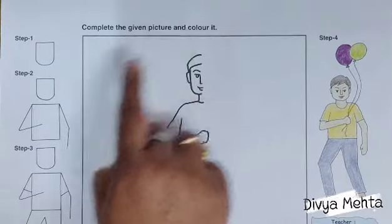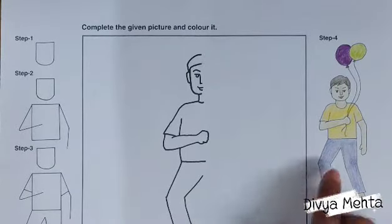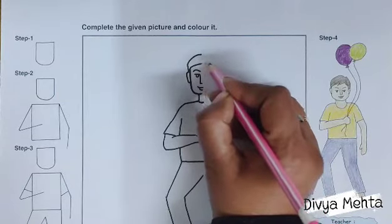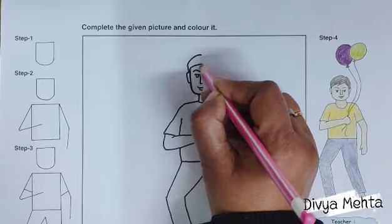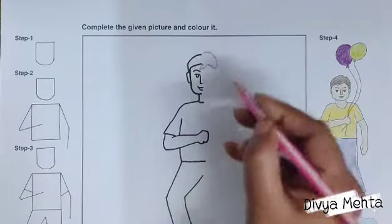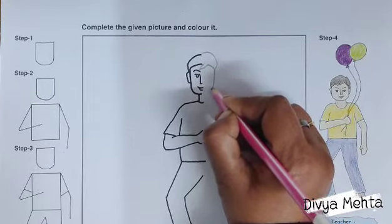By following these simple steps we will draw this. As you can see, half the picture is already given here, so we need to complete this picture. After that I will tell you how to draw the figure of a boy in standing position holding objects.